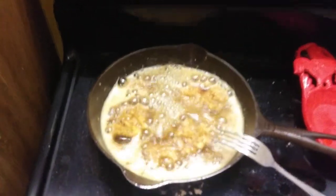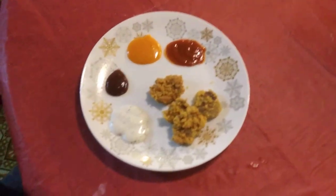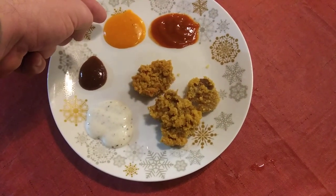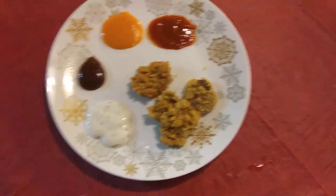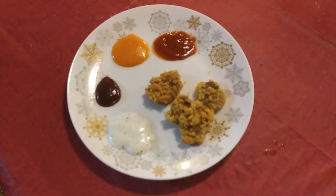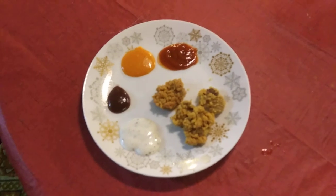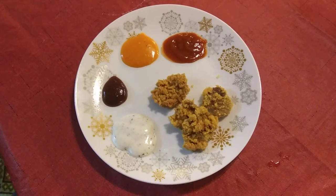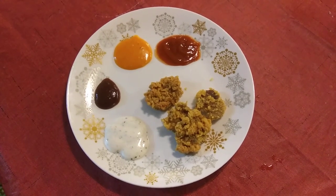I'm gonna come back with some sauces and give a little taste. Okay, so here's what we got: barbecue, ranch, some spicy garlic hot wing sauce, and sriracha — good old sriracha. We're gonna sit down and give a little review on these things, see if we can clear up some of these mysteries.